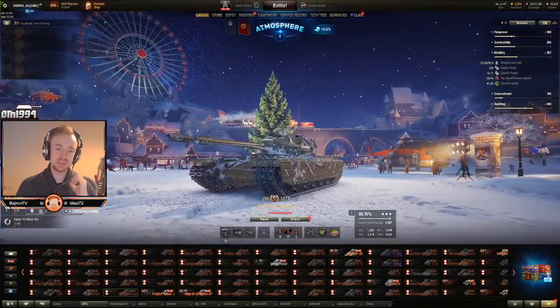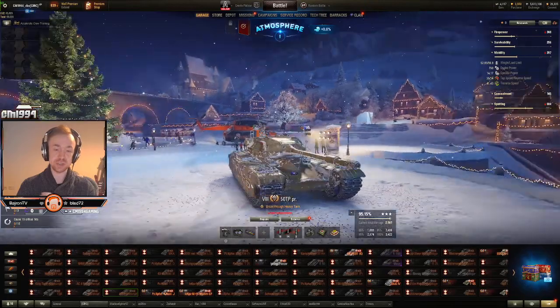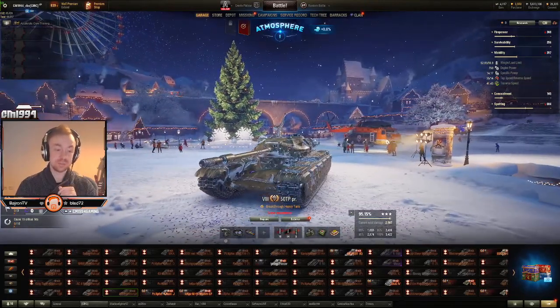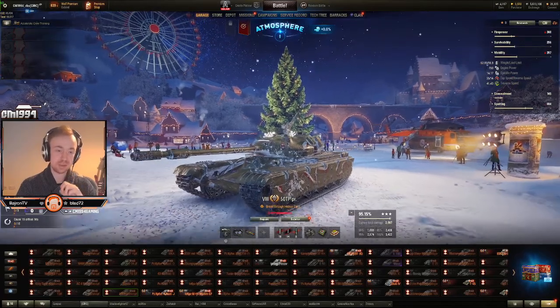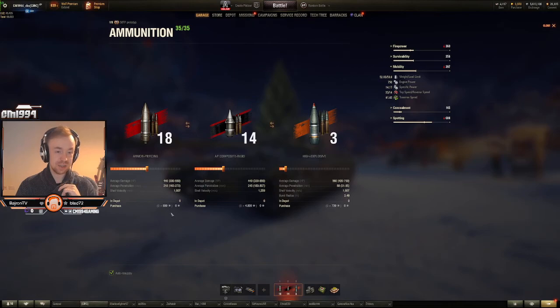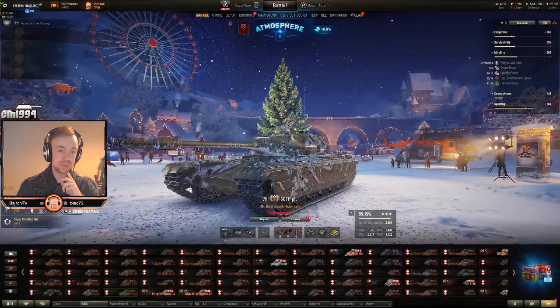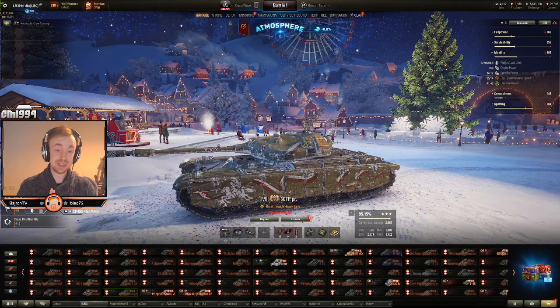If you're looking for a trainer — like a premium tank to train your crew for the Polish heavies — this is good. I actually really like this; I think it's pretty worth getting. Or even just as a decent credit maker, because if we look at the cost of the shells, 880 credits for 440 alpha with the AP is not bad. I found that this could grind credits pretty effectively. This gets my 'kind of worth it' seal of approval.